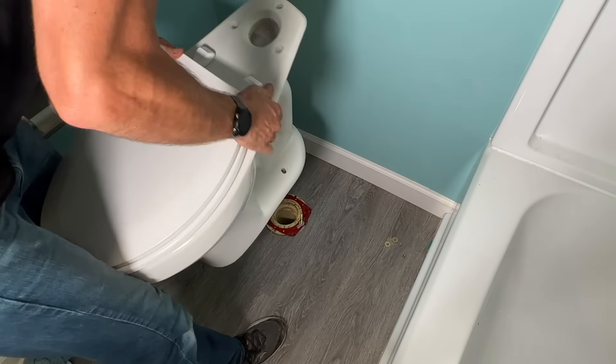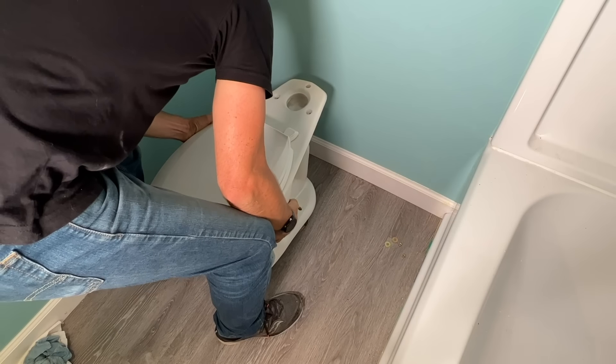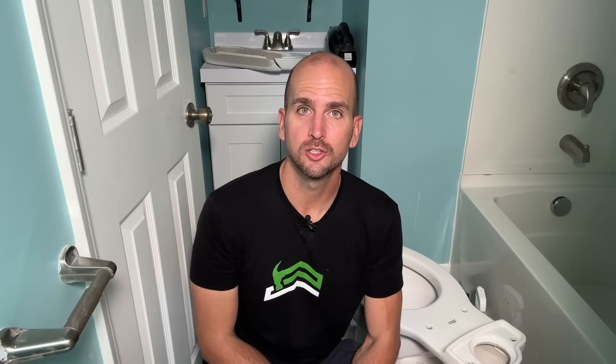That critical step of actually picking up the toilet — you have all that weight in your hands, you're trying to set it on your flange and your wax ring or your seal — but there's one product that makes that part as easy and as forgiving as possible. So let me show you that product, how to install it, and a few features that make it a no-brainer for us DIYers. Let's jump into it.